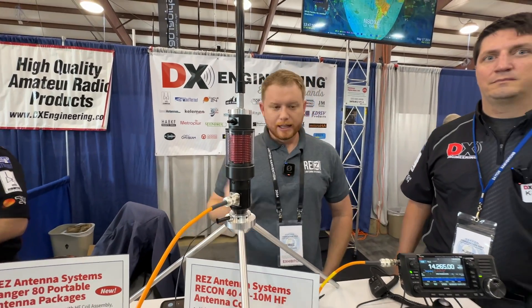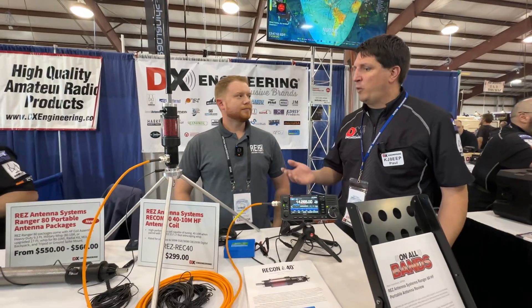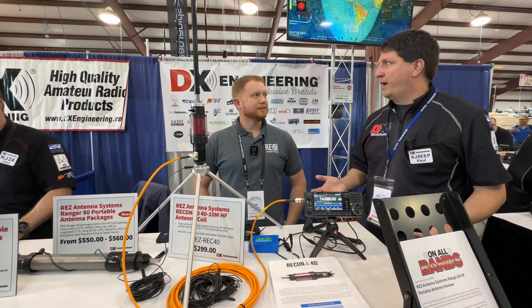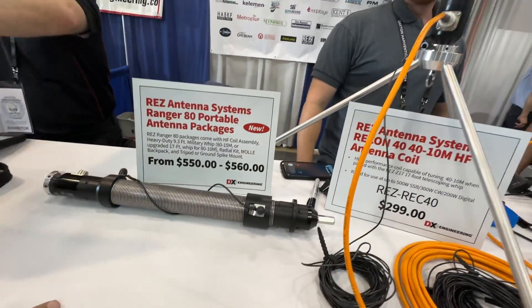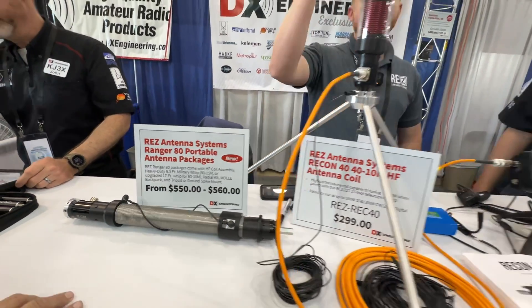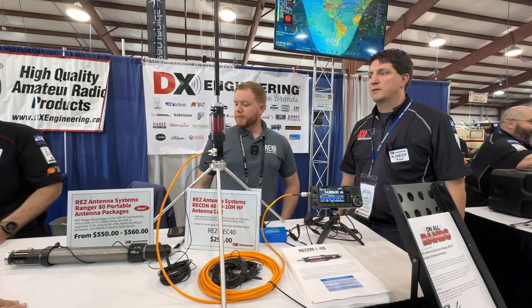When you want to go to 30 and 40 meters, you just turn the coil on and that loads the system and gets you those bands. What's the full band coverage? 10 through 40 meters. What if you want to go beyond that? We have another product, the Ranger 80 — that's a variable inductance coil, and that one does 10 through 80 with the 17-foot whip.